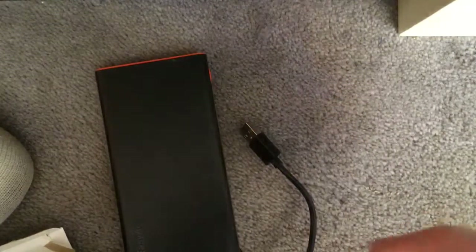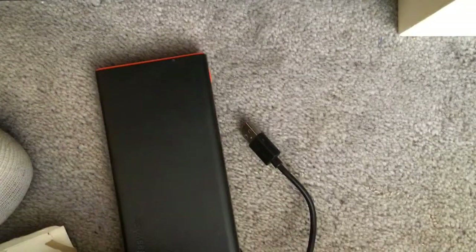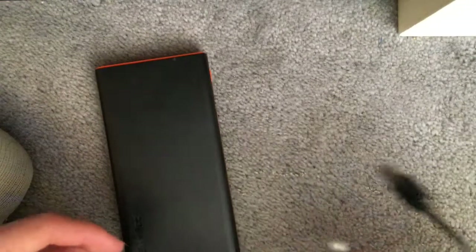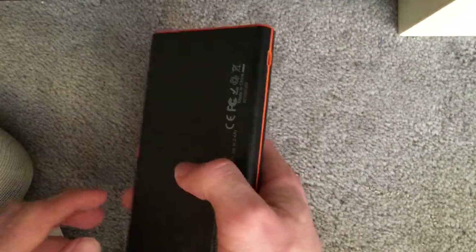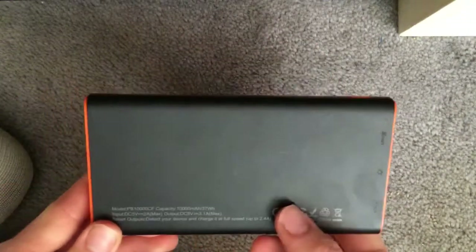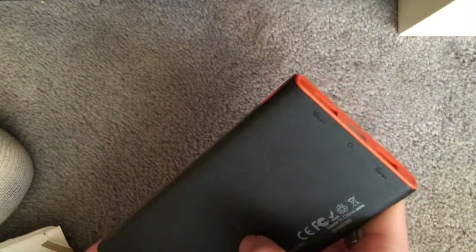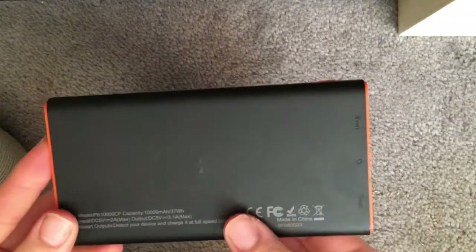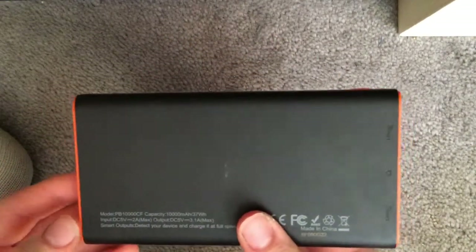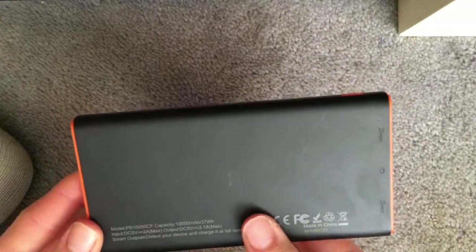For me, charging this power bank takes about five hours from zero to 100%. I've managed to charge my Note 8 with this about three times from a full charge. Obviously it's just normal cable charging, not fast charging.